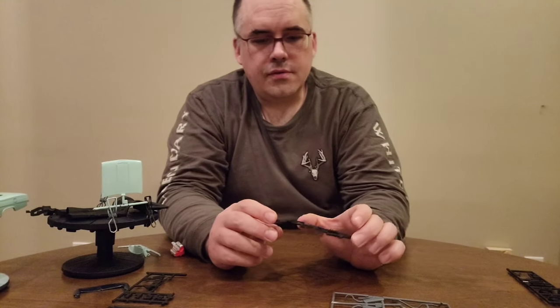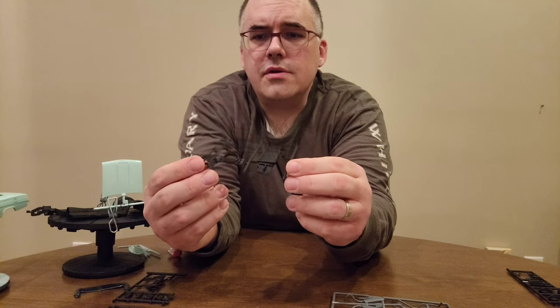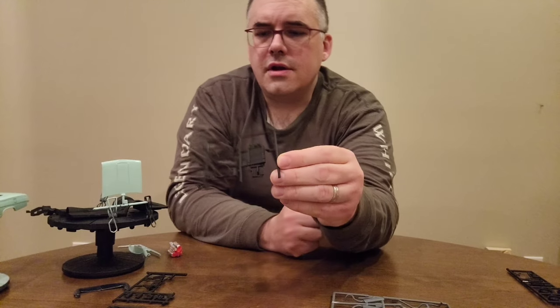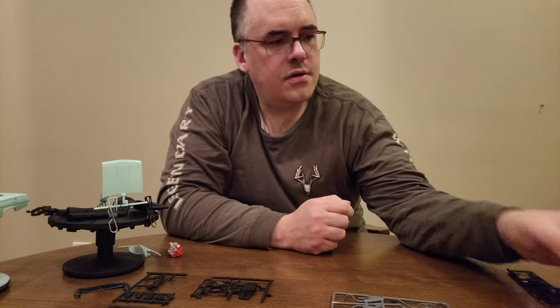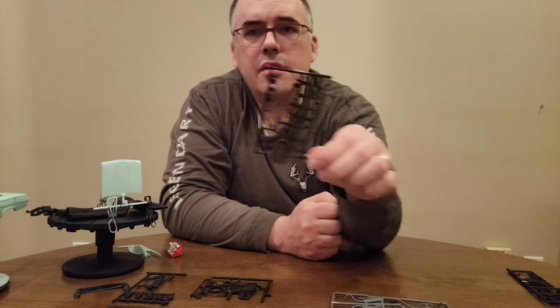Some of the other components here: you have the driveshaft, the radiator, and the radiator shroud — everything's been painted. We will do some assembly on this.